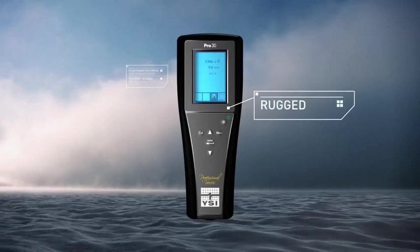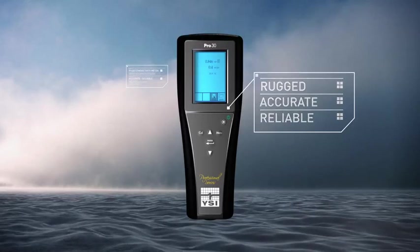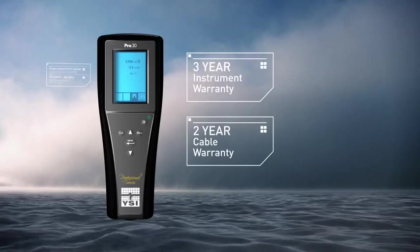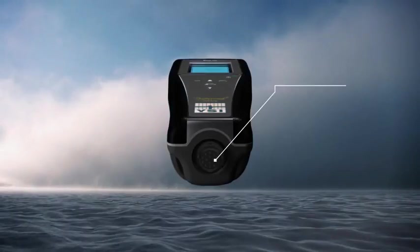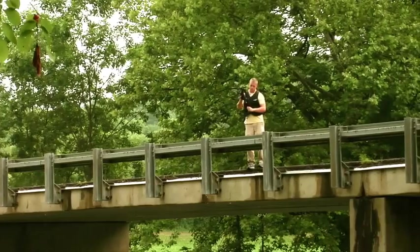YSI products are rugged, accurate, and reliable. All Pro Series instruments include a 3-year instrument warranty, 2-year cable warranty, IP67 waterproof rating, rugged military spec connectors on all meters, 1-meter drop test rating, and a rubber over-molded case.